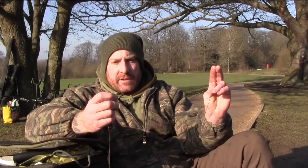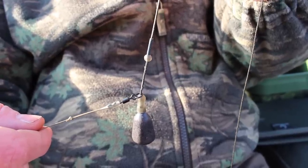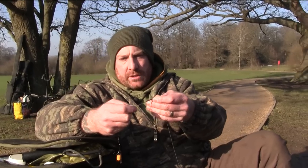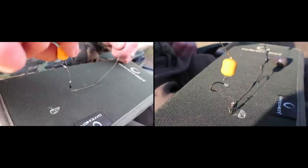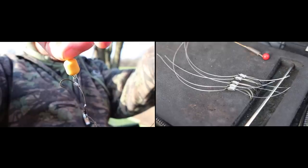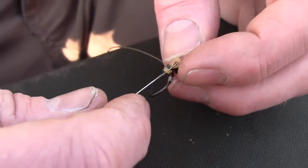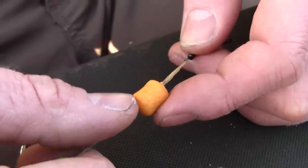The rig I have been using this winter is a scaled-down hinge stiff. Starting from the leader I use about two feet of Canflex Lead-free in brown, fished rotary style, ounce and a half bolt bomb, quick change flexing ring swivel, running on to around six inches of ultra skin in 25lb with a blob of putty about halfway to pin everything down, a short chod section using a size 8 or 10 incisor and a little 12mm dumbbell NVG.